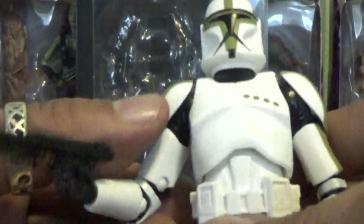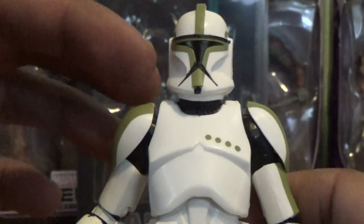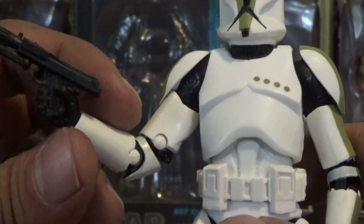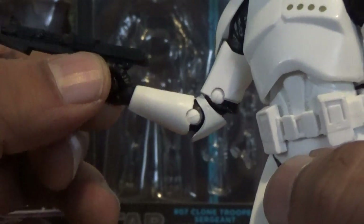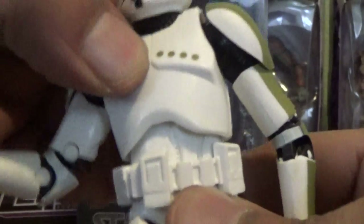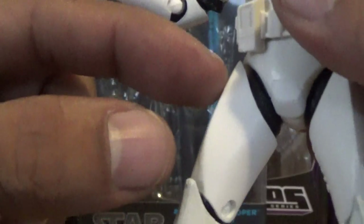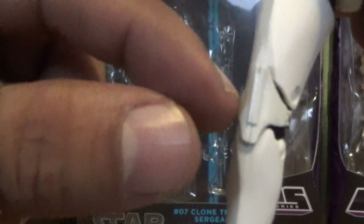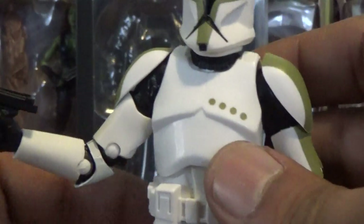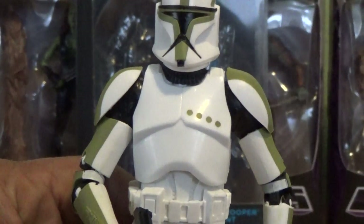As always with these figures, you're going to get some fantastic articulation. You have a ball-hinged head, ball joints on the arms, an upper swivel above the bicep, double joints on the elbows, a swivel and ball joint on the wrist, an upper torso ball joint, ball joints on the legs with an upper swivel thigh, double joints on the knees, and rocker joints on the ankles. So posability is not a factor — you can get this guy into some very cool poses.